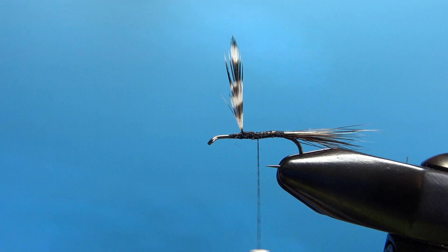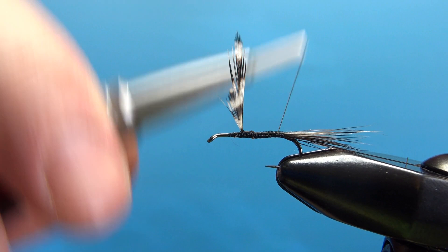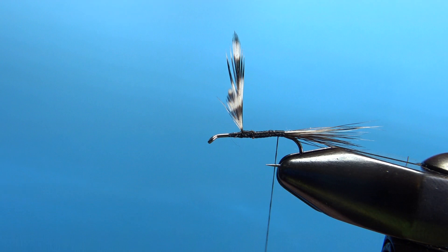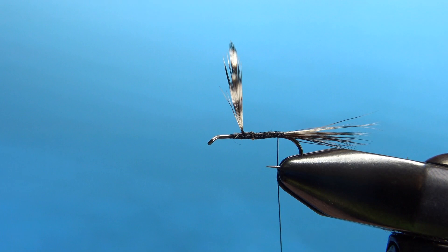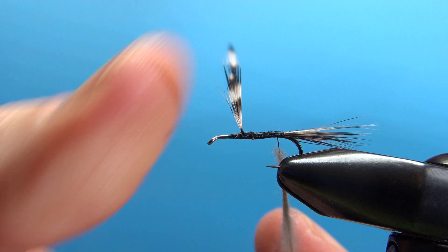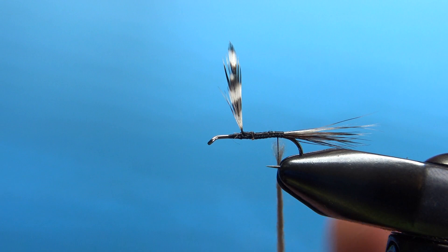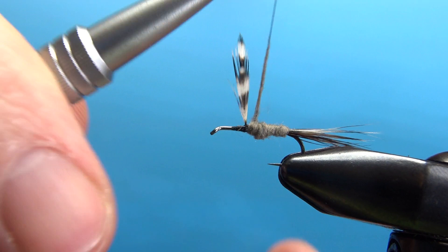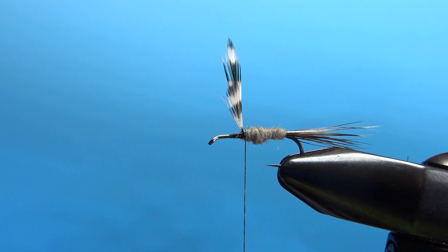Take your thread back to the tail — now let's tie in our dubbing for the body. The original Adams was Muskrat, but Muskrat's not the easiest thing to tie with. Nowadays most people use a synthetic or maybe a rabbit. I'm going to use a superfine in Adams gray — this fly has become so popular they named a color after the body of it. Put a pretty small noodle on there and try to build a taper going up if you can. It's a little bulbous up at the front, but I think it'll work — the fish aren't going to mind.